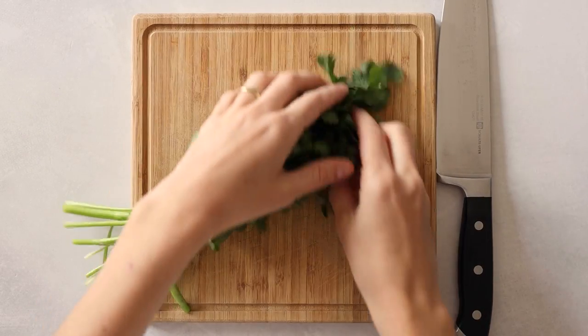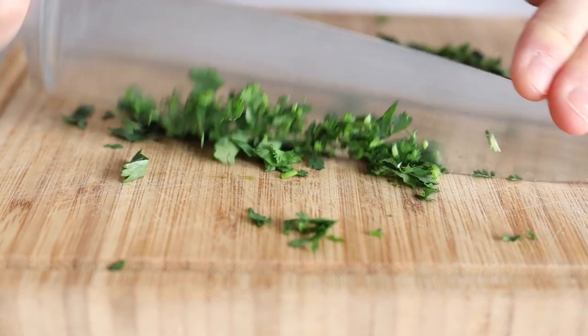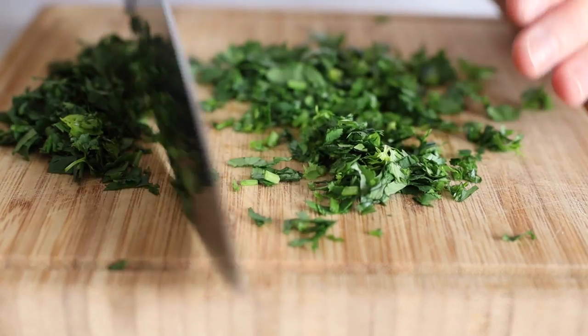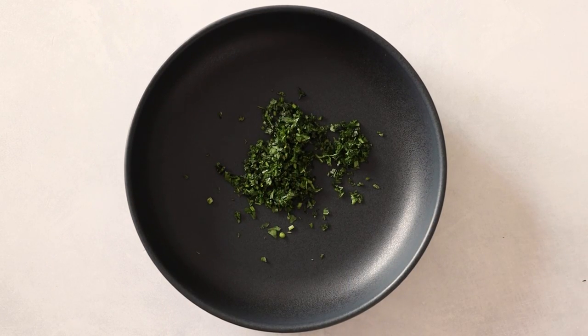First you will have to chop up some cilantro. Get a handful of the herb with stems and all and then chop it finely — you need about half a cup chopped. Then set about a third of it aside and leave it on the chopping board, and transfer the other two-thirds into a shallow bowl. I don't recommend a deep bowl because the marinade will just sink to the bottom instead of stick to the chicken.